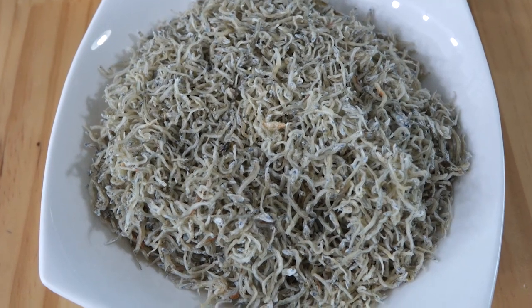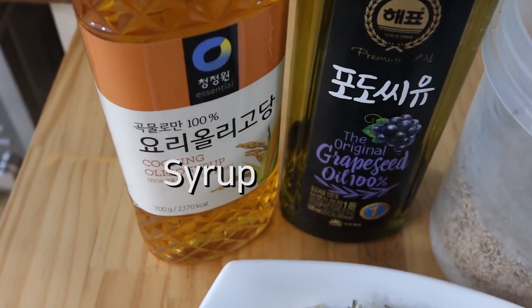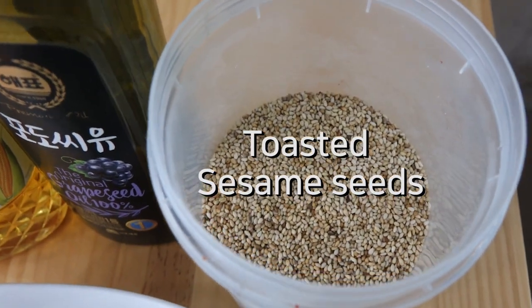When making fried anchovies, all I need are these small anchovies, some seasoning rub, oil, and toasted sesame seeds.